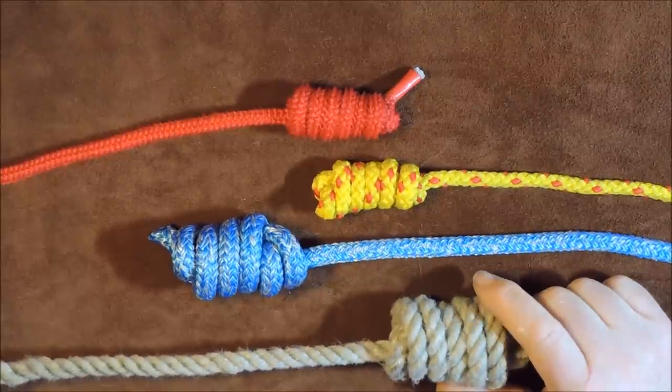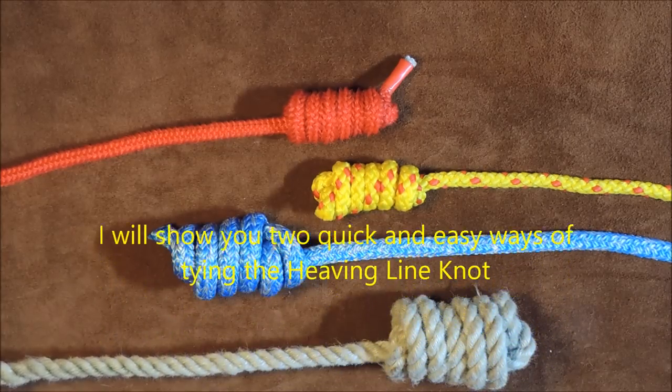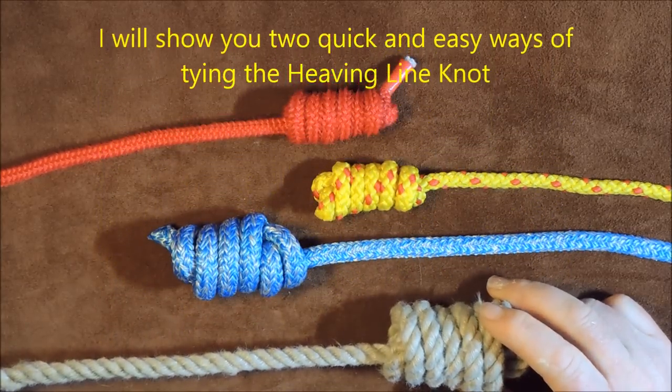The heaving line knot. Hello everybody, welcome back to another one of Johnny's little knots that he's learnt, and today we're going to have a look at the heaving line knot.